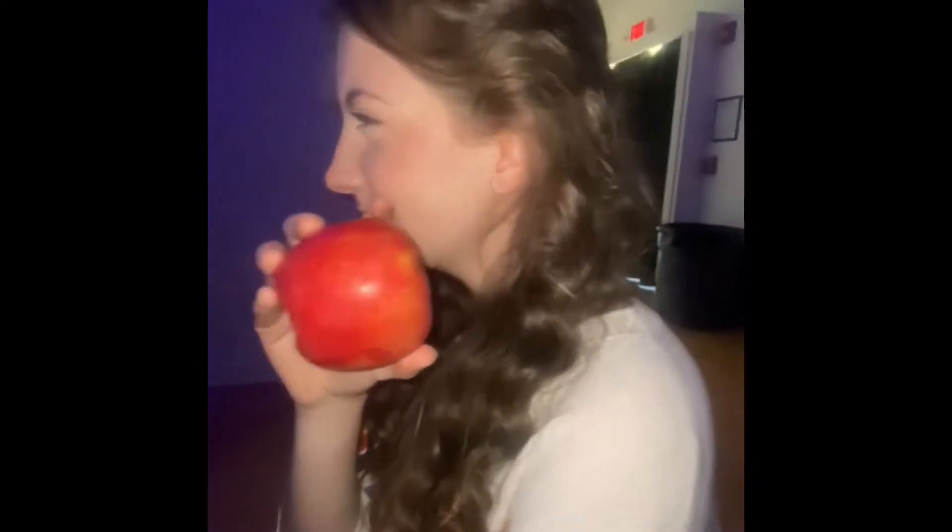Hi, my name is Isabella Tripp, and this is my apple. Now, when it comes to me and apples, we have a great relationship. I eat them, and they fill me up, and it's great. But I've been told that I eat them a little bit strangely, and I want to share with the world how I eat them. So, here's a little tutorial for you.